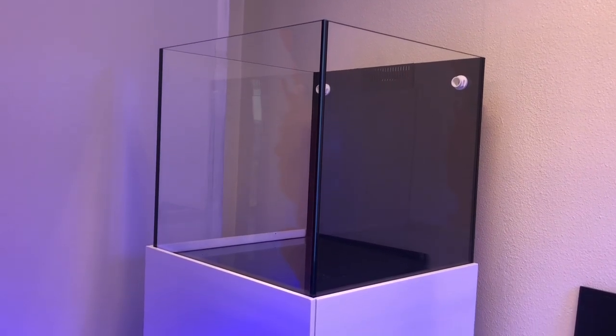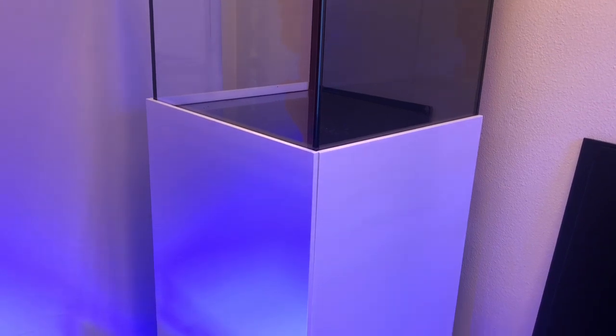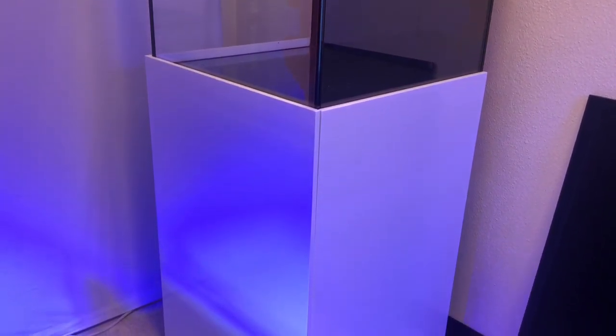So in this video we're going to be talking about the details, the features, everything that these new tanks include right out of the box. So sit down and enjoy.